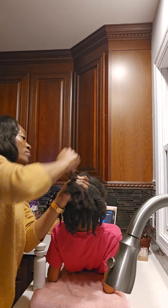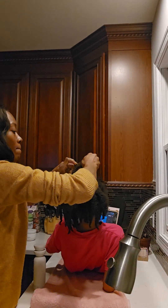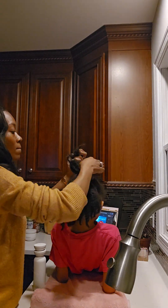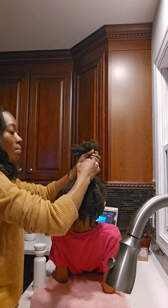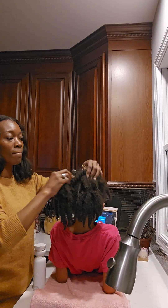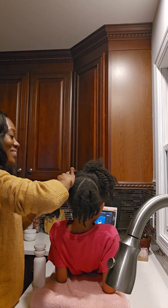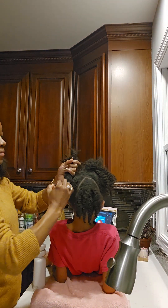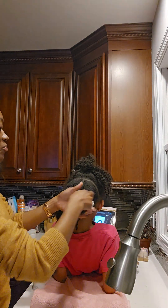I'm going to take your ponytail holders out so you'll be able to lay back and be comfortable. You've got like a lion mane — your crown is your glory, all this beautiful curly hair. I love it. You're getting some relief from that ponytail.